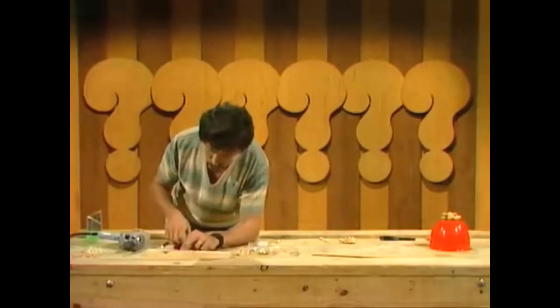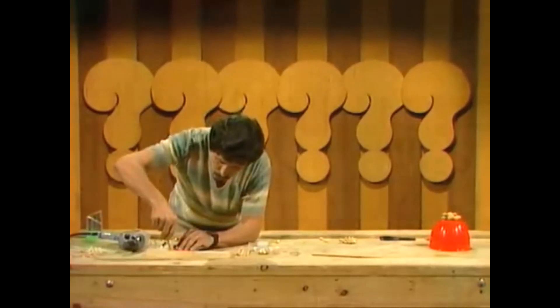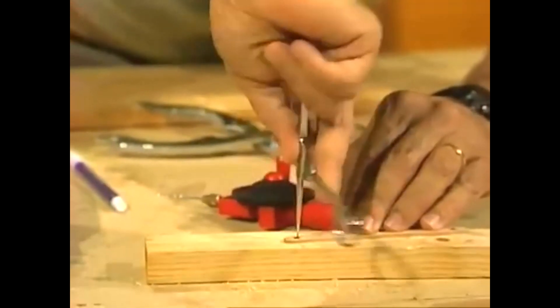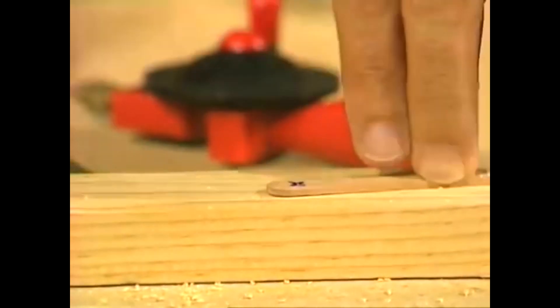If you don't have a hand drill, you can still make holes using the point of a pair of scissors. Very carefully turning it — not pushing too hard at all. Just gently resting it on there, turning it backwards and forwards until it goes through. That's going to take a long time if you're using a hand method like that.